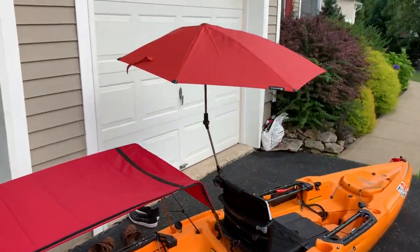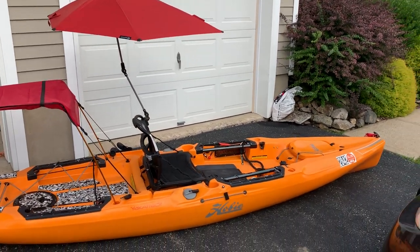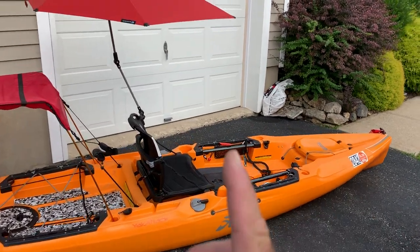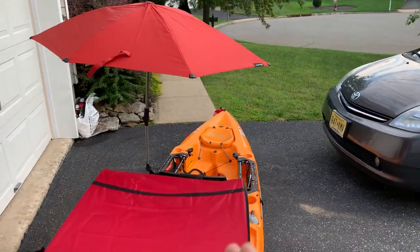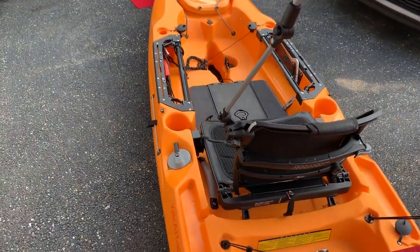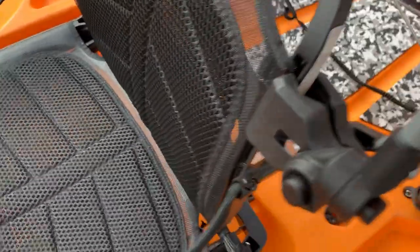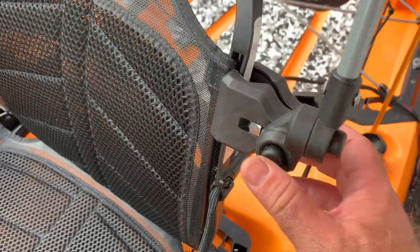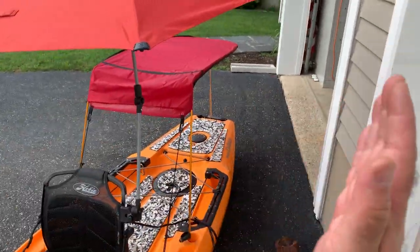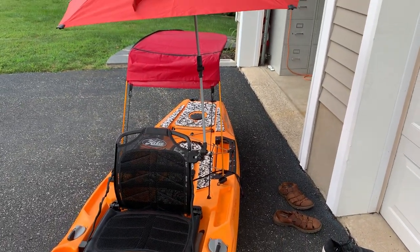Now the umbrella I'm not so sure about, but I'm going to give it a try. When I'm fishing I don't want anything in my way of casting, and I typically cast off to the right so I've got plenty of room. I actually have this connected to the side of my seat — it's got a little clamp on here, and then you have multiple settings for adjustments. There's one in the front; you can press this button and it will move the umbrella this way.